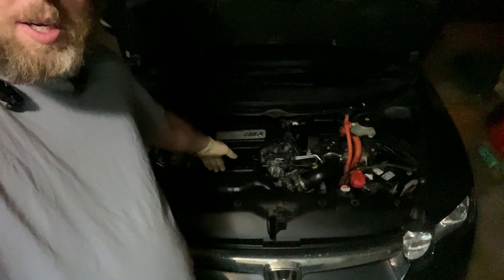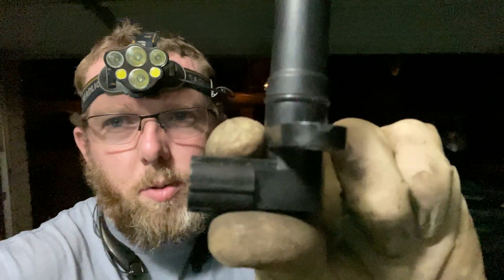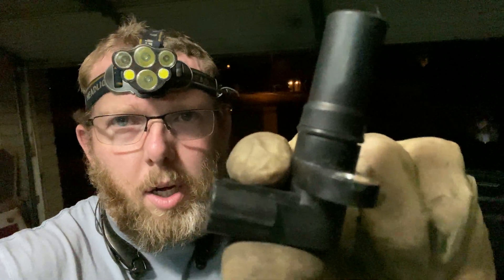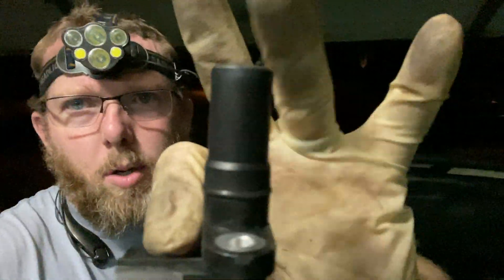The sensor I'm replacing is this one right here. This is a magnet — it works on a trigger: a magnet spins in the motor. Pretty simple. Let me just get the camera close up.